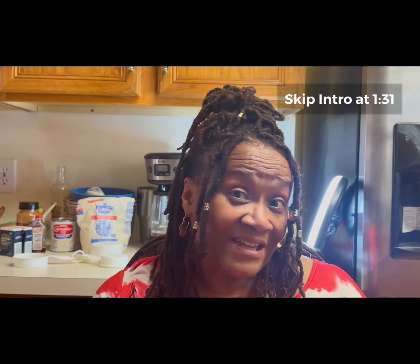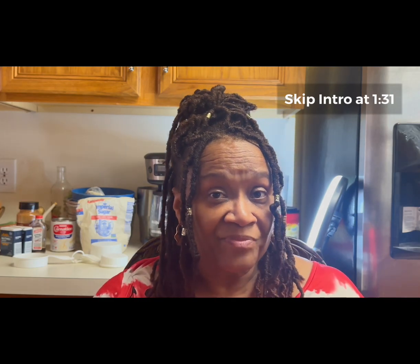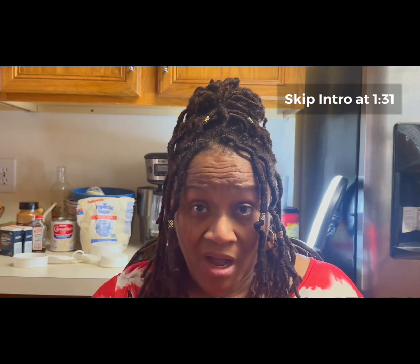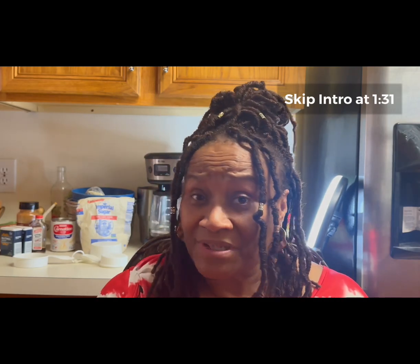I started this channel so that I can leave a legacy for my children and my late twin brother's children, so that hopefully 50 plus years down the road, when I'm gone and they're thinking of something I used to make for them or my mom, they can go to YouTube and find that recipe. So welcome to my family.